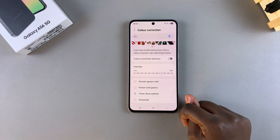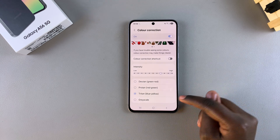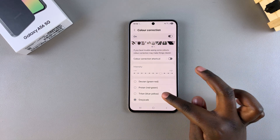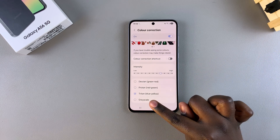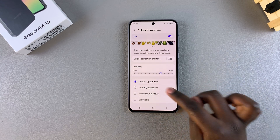You have four filters to choose from: Deuton, Proton, Triton, and Grayscale. Each filter comes with its own color coordination — Triton with blue-yellow, Proton with red-green, and Deuton with green-red.